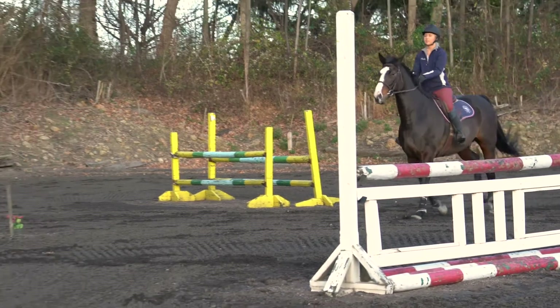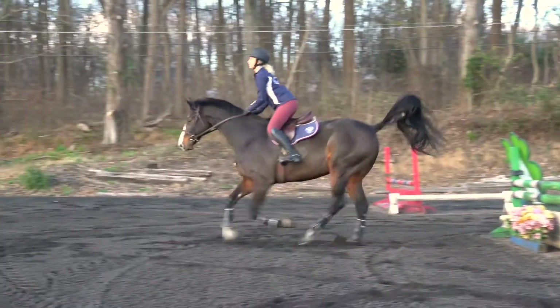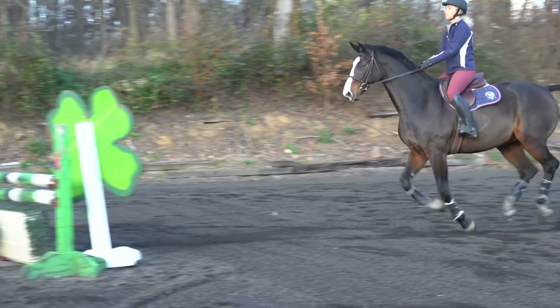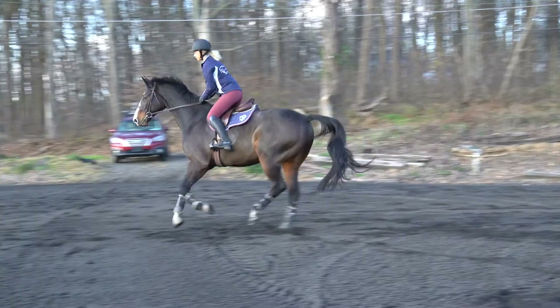Our second rider is also coming off the left lead canter. The right lead is a little tight in this ring, but it does give you the option to start either way. Lovely straight line, lovely rhythm, and landed on the correct lead for the turn. This is helpful — using the first fence to establish your pace and rhythm. They did that so well that I wouldn't change a thing; they just need to do a maintenance amount of riding to get to the next question.